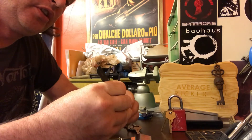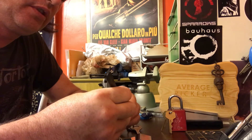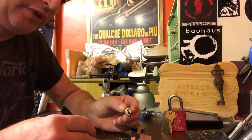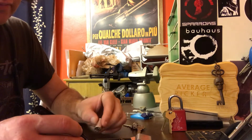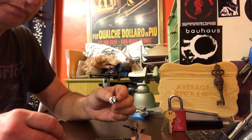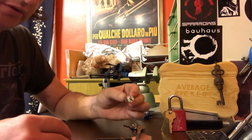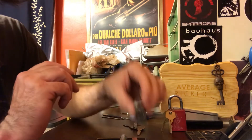Wow, the core is cheap. Pin five didn't have to be picked at all. I bought this lock — I remember once it came I was like, oh yeah, this is that one. I like the shape of it. I bought it because it was oval.